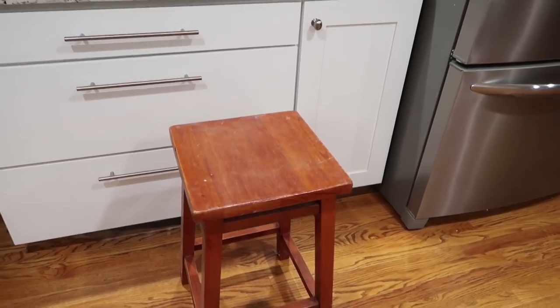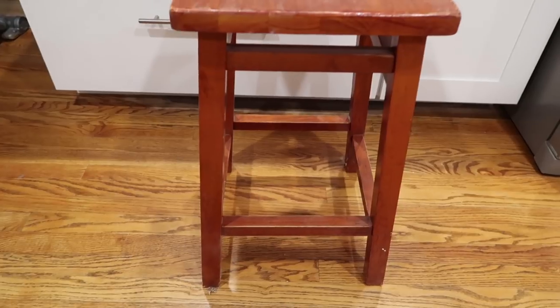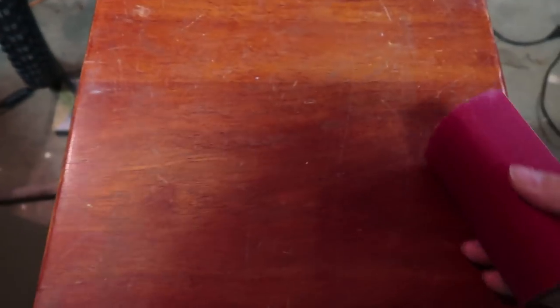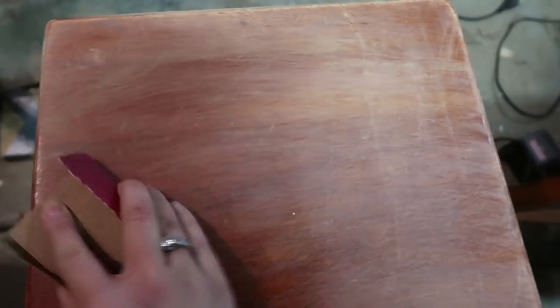All I did was take a stool that we've had for years now. It didn't really go with our color scheme anymore, so I thought I would change it up and give it a little bit of a farmhouse touch. I started off by sanding it — I didn't show you a lot of it because I'm sure everybody knows how to sand. The top I sanded a lot better than I did the sides, because the legs and the sides I was going to paint white, and I just needed to rough up the edges a little bit so that the paint would stick to it.